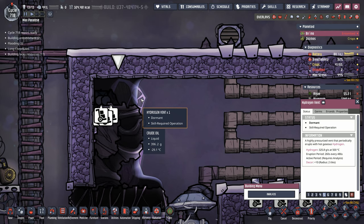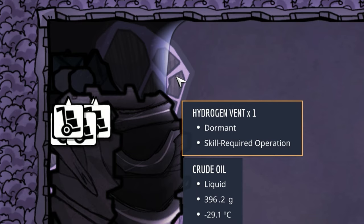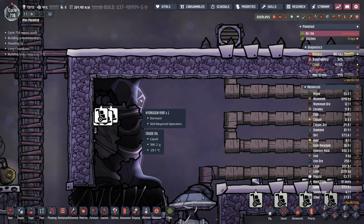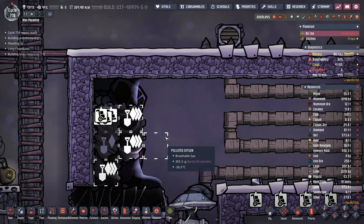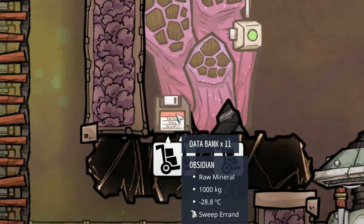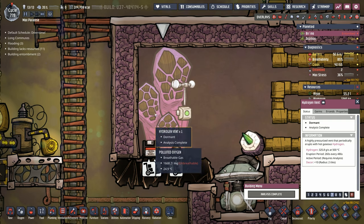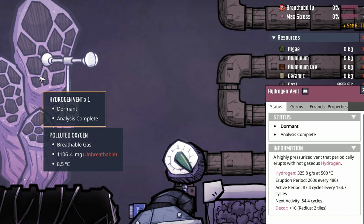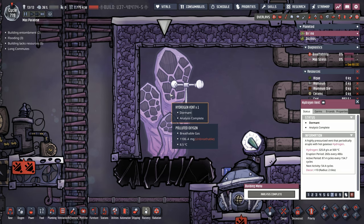Even before you've analyzed a vent, you can see whether or not it's active or dormant. In this case, the hydrogen vent is dormant, which is what we want because we want to be able to get in there to analyze it. We're definitely not going to want to ruin our vacuum too soon — we have a system to set up and we need to get it done before the hydrogen vent is active. So because we know it's dormant, we can actually dig the rest of this out, clean up the mess, and analyze the vent. We have 54 cycles before this thing turns back on, so we have 54 cycles to get everything built and running.